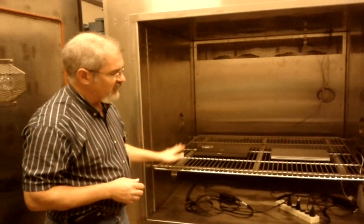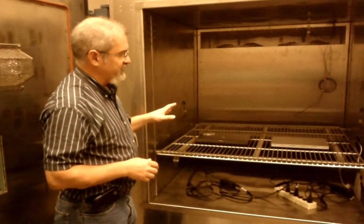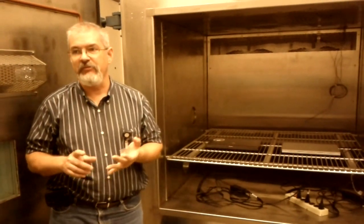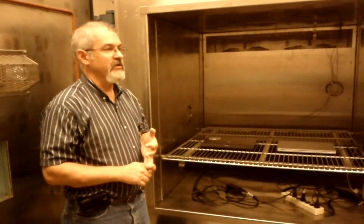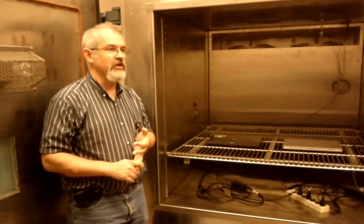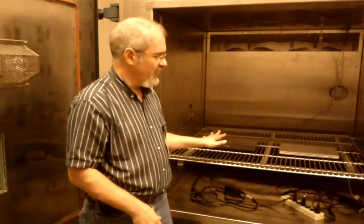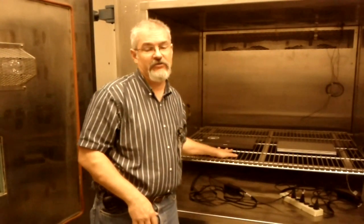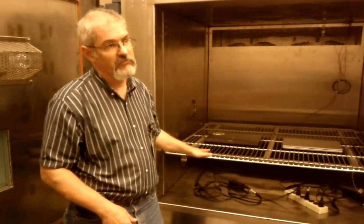What we have here is an altitude chamber — obviously it's not running right now. One of the biggest challenges for computer designs these days is altitude, because every time we get bigger memory, faster hard drives, and faster processors, they dump more waste heat. Every time we change generations of processors, we typically bump up how many watts are required to run the processor. So we make sure that customers using our products at higher altitudes can still achieve sufficient cooling.